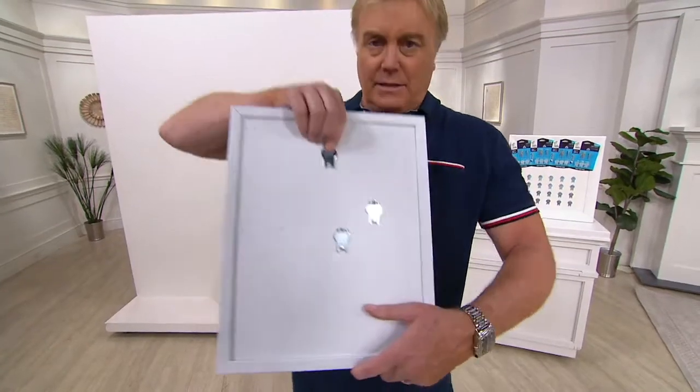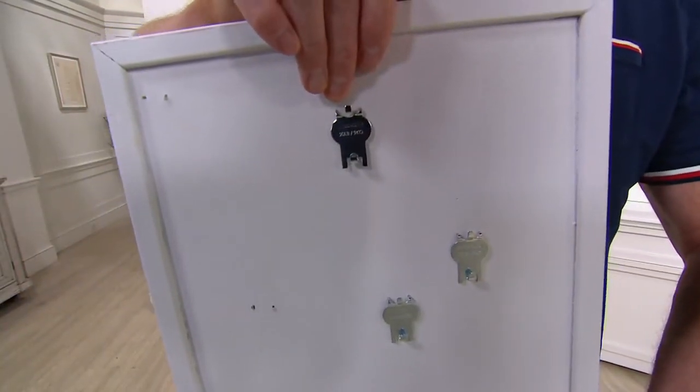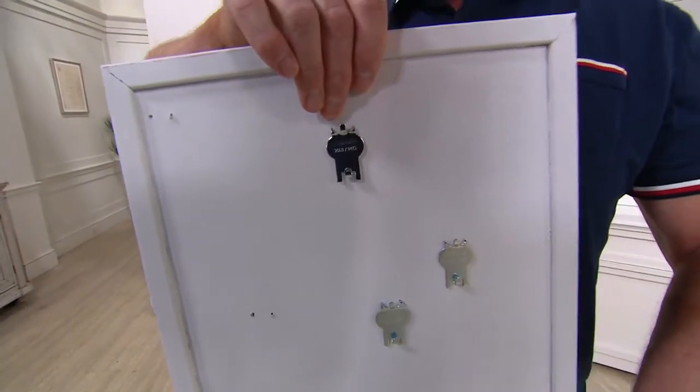I just take it, press it flush, and that's it. That's all I've got to do — no tools required. Three easy payments of $8.88. It's easy pay every day.